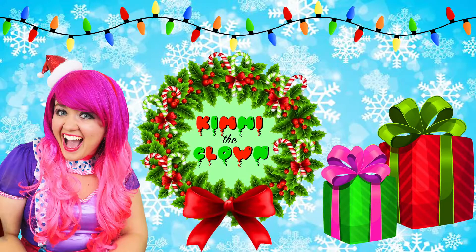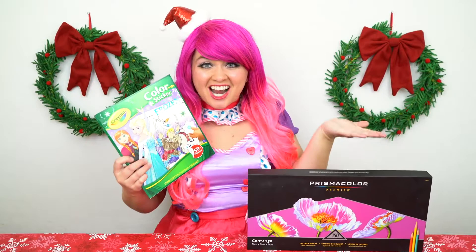Sister Power! Hey everyone, and welcome to Coloring with Kimmy the Clown! Today we're going to be coloring in my Disney Frozen Northern Lights coloring book! I've got my big box of colored pencils here, so let's get started!